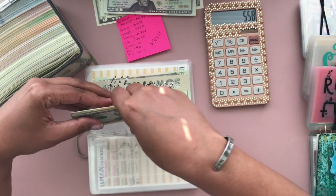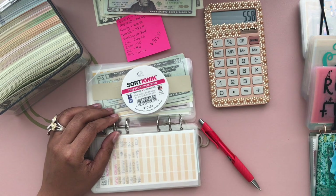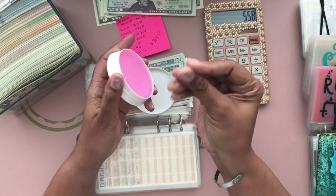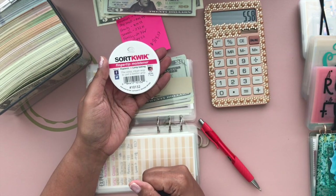My hands could not believe I started counting without SortQuick. It's insane to think that you don't need SortQuick in your life to keep your fingertips moist — it's hygienic and long-lasting. SortQuick: the easy, clean way to get a better grip.